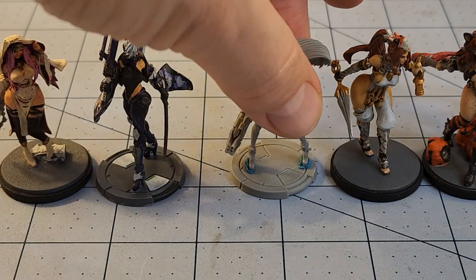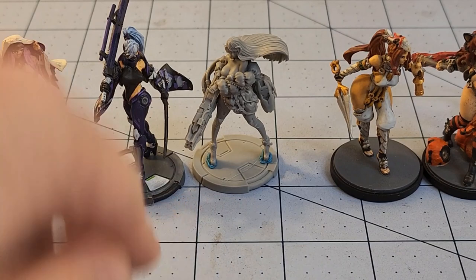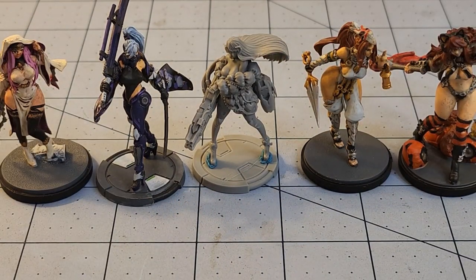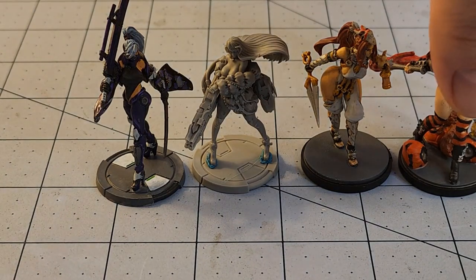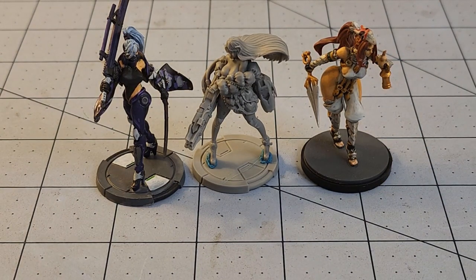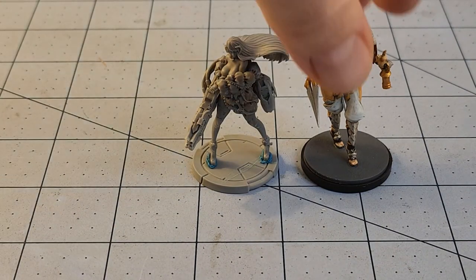They're going to fit in quite nicely with the ladies, and they even have a little bit smaller bases than the Kingdom Death stuff — something to keep in mind. I'm eyeballing around the table looking for other models of similar size and shape. I was thinking Conquest models — obviously with the Kingdom Death reference, Conquest models are going to work really well — but all the ones I have nearby are non-humans, which isn't the most helpful.